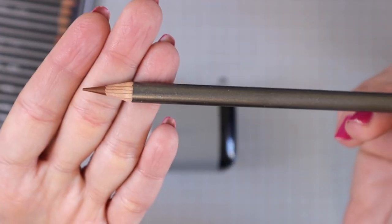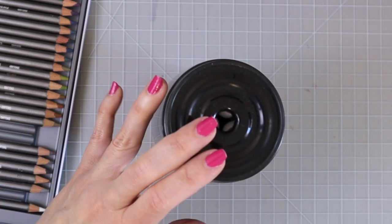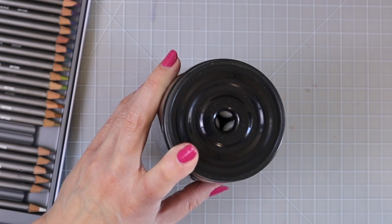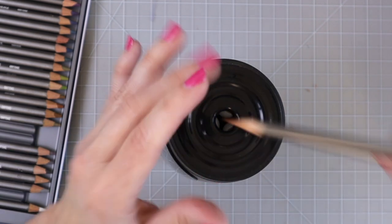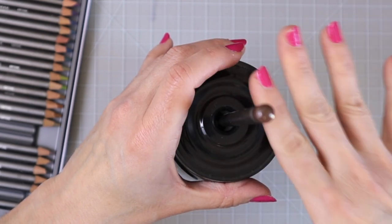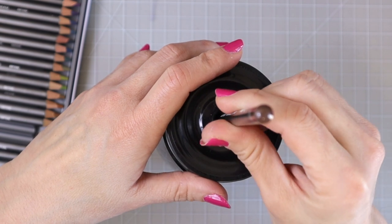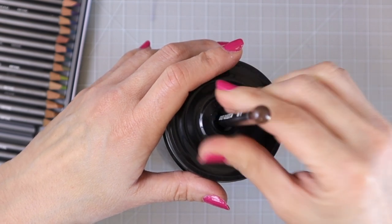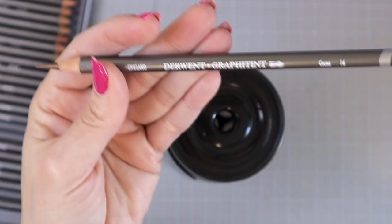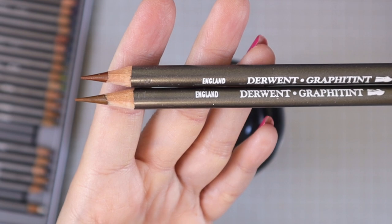Now let's try one in my trusty Jalink — note this model is no longer available, but they have a new replacement that's just as good, which I'll link in the upper right corner. This pencil sharpener sharpens anywhere from 6mm to 12mm so it will sharpen most of your colored pencils. It auto-stopped as it always does — it is wonderful. Comparing the two tips: the Jalink gave us just a tad sharper lead than the Doll. My pencils are all nice and sharp now, so we're going to swatch them.